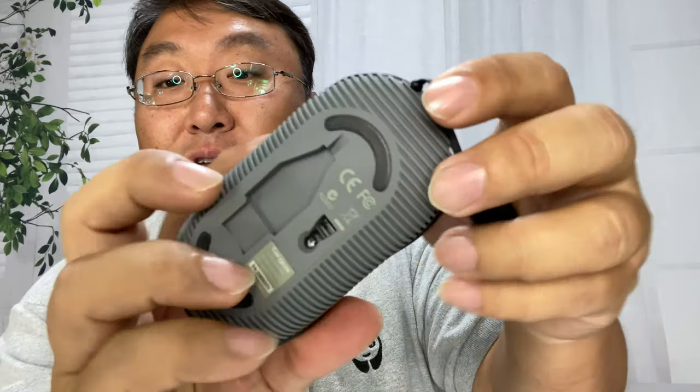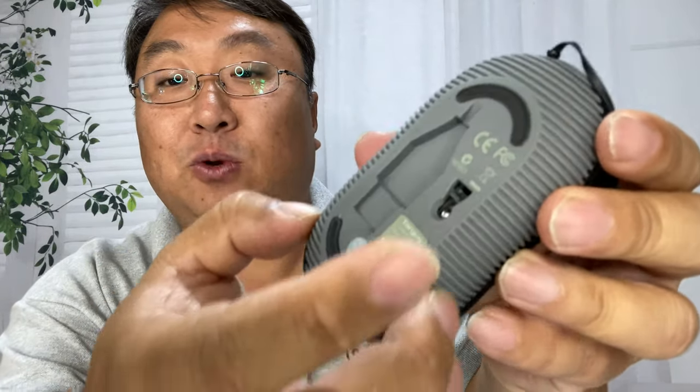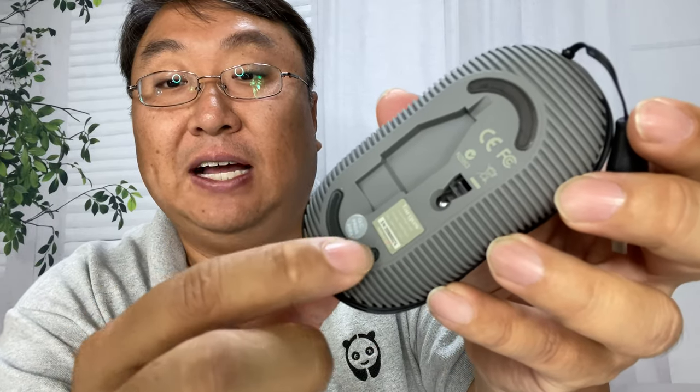You have two molded-in buttons with nice clicks. You have a track wheel right there. You have this kind of finned underside with a nice texture — looks pretty good. You've got some plastic sliders right there, the laser right there, and then you have a USB-A cord right here.